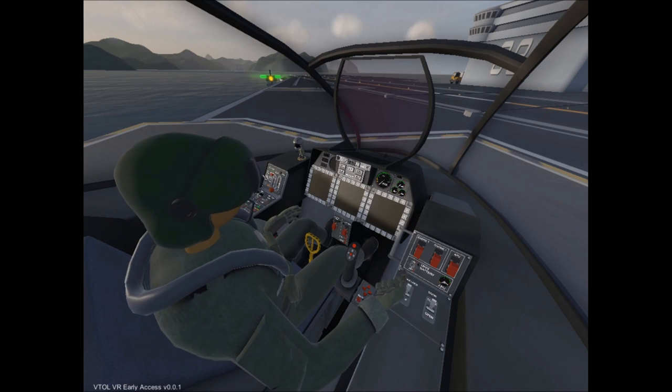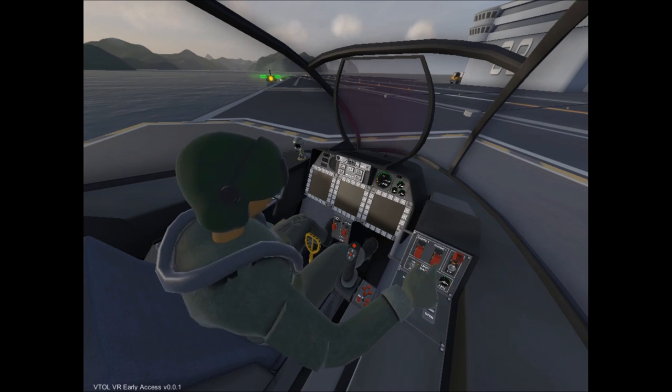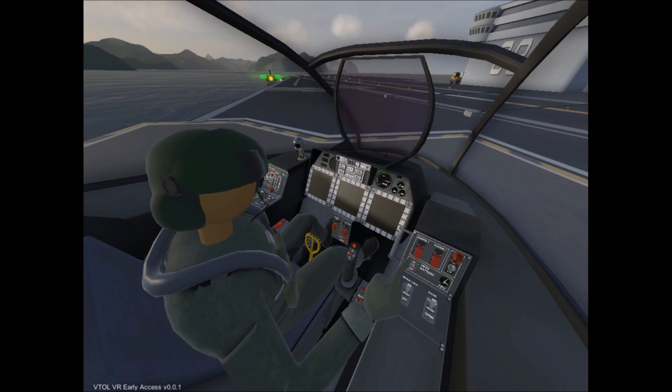Now for the actual start procedures, go ahead and turn on your main battery as well as your auxiliary power unit, or APU, and go ahead and wait for your APU to spool up. Wait for the dial to go all the way to the top, because starting the engines prematurely could cause issues.